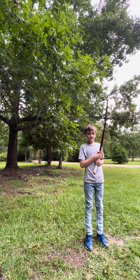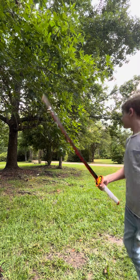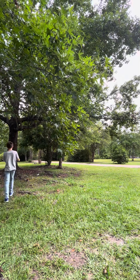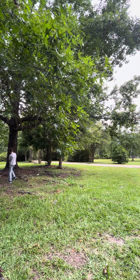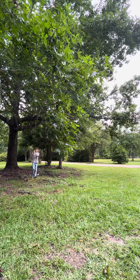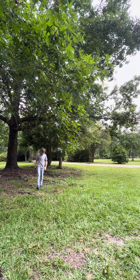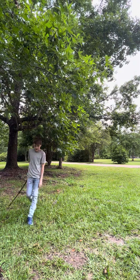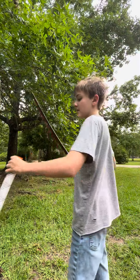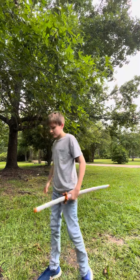You might be saying, 'Connor, I want one of these katanas — where do I get them?' If you want Rengoku's katana or any other anime katanas, check out Mini Katana — not sponsored, but that's the website where I got this. And it's dull — see? Prove it, it's dull.